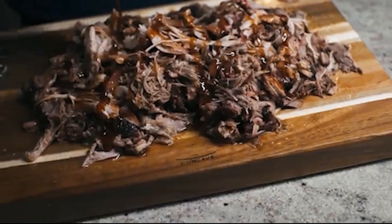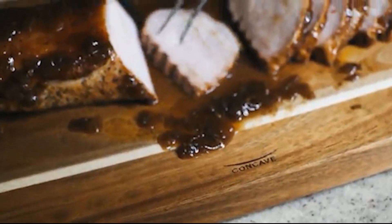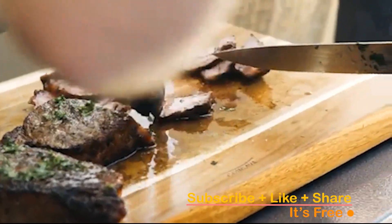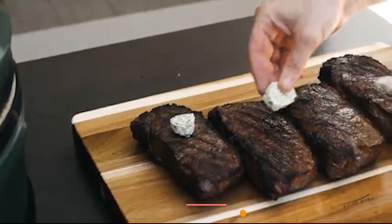In this video, we're excited to introduce you to the top 5 cutting boards for meat, each meticulously selected to enhance your culinary experience. Make sure to check the video description below for additional information and click the links to easily purchase the products you love. Subscribe, hit that notification bell, and let's find your perfect match.